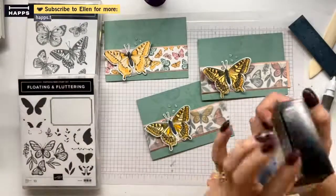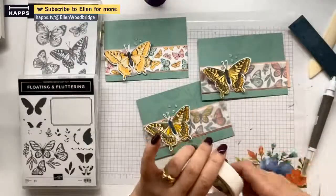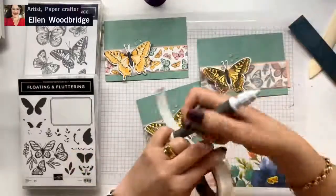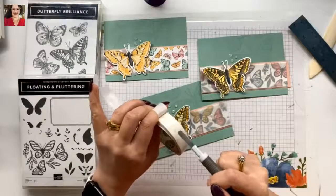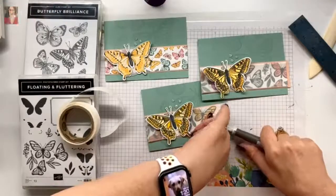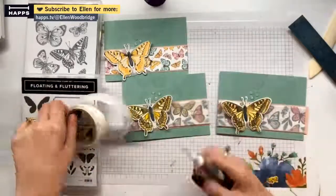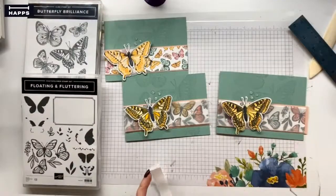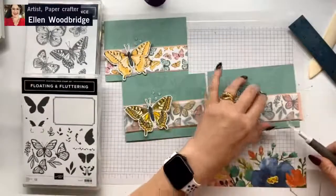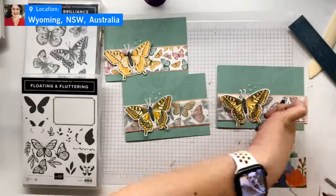Mini glue dots. Am I clearer today than I was in my last few broadcasts? I'm just wondering really if the camera in my phone makes a difference. And I have folded that glue dot in half to go under there. So now you can see these ends do lift a bit, but that's the whole floating nature of vellum. Glue dots dealt with - I just folded that in half. Lift this, line it up, put pressure on it to put it on there.